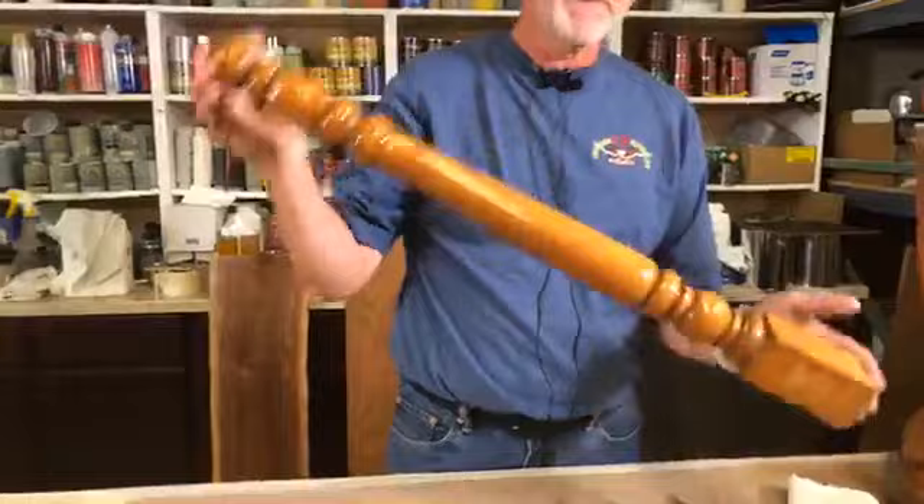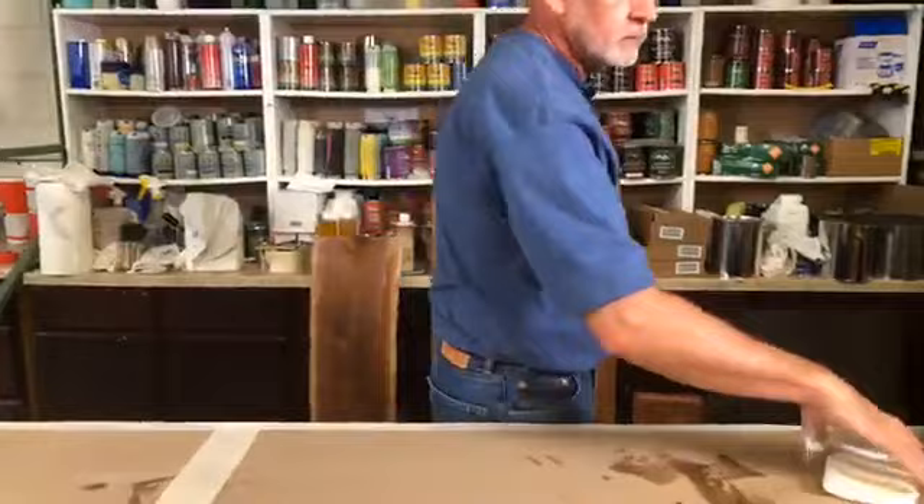Question: how many coats would you recommend for a high-traffic surface like a kitchen table? Typically we like to see a good two to three coats, maybe four in a high-traffic area. The problem is if you get too many coats of ArmorSeal on — and we'll talk about that — you have to remember this is designed to be a hand-applied, wiped-on finish. You're not going to get a real thick build with this product, so the more coats you put on, the more problems you could run into with application.